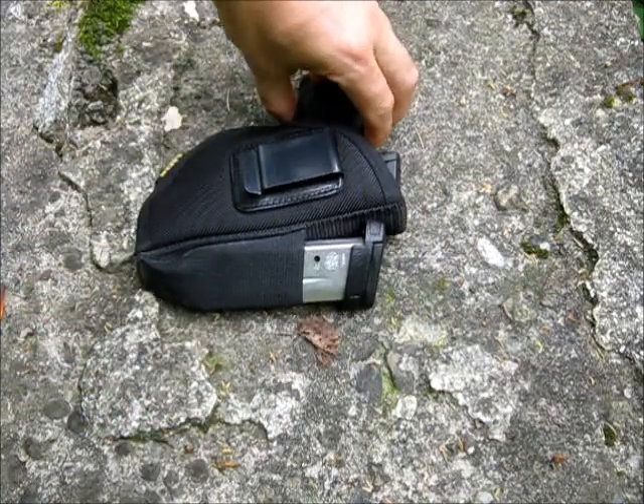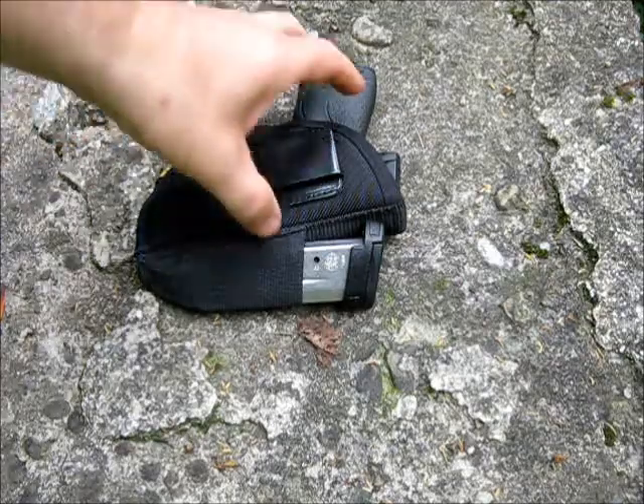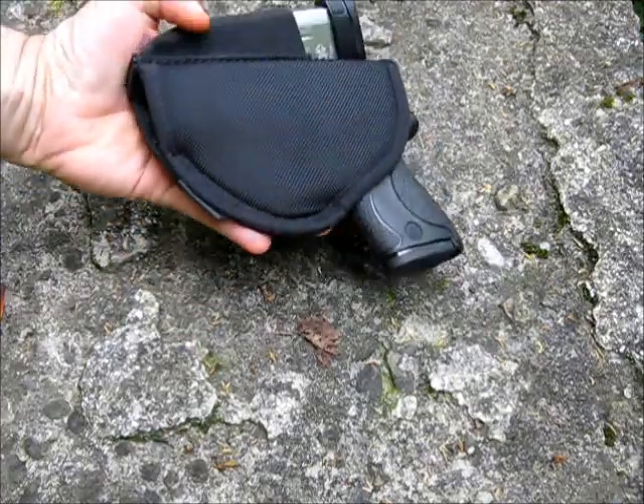It does have a slot here for another magazine. I have the extended magazine for the Shield — I carry the seven-round and keep the eight-round in the mag pouch. Flipping it over, there's the inside of it.